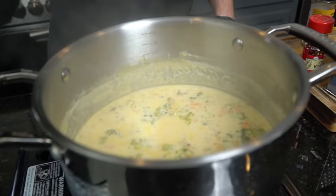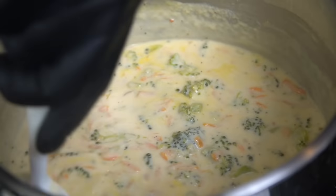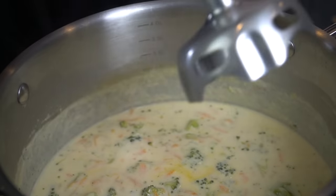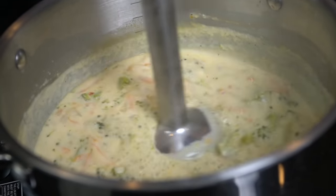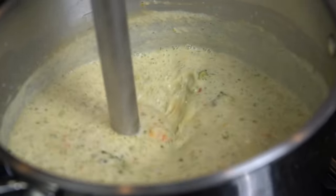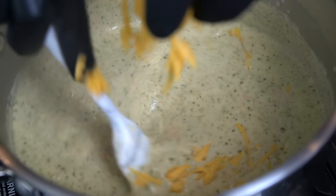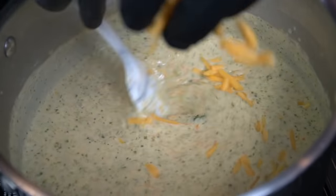Come back and check on it, give that a good mix, take a spoon and give it a taste test — we're checking for tenderness. Next we're breaking out the hand blender. We're going to blend this all together — that's going to break up the broccoli and make your soup nice and creamy. That's optional, but I do like to do that for my broccoli and cheddar. You can save a couple broccoli florets if you want big bites of broccoli in there.